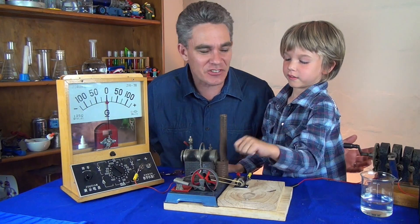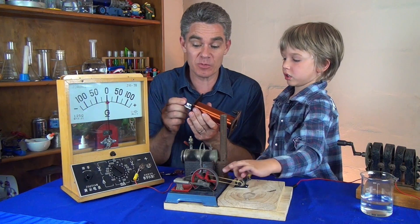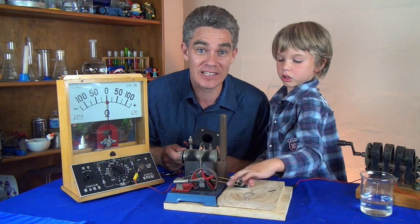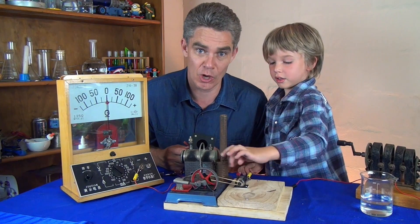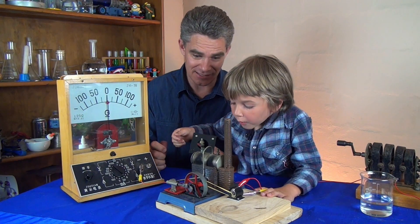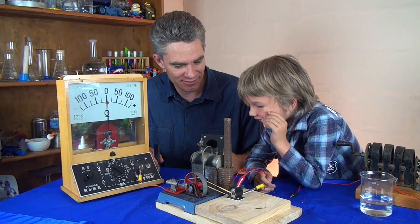Now you know one way to make electricity. You need a magnet and a coil of wire. All you need to do is move the magnet in and out of the coil of wire to make electricity. And that's how most of the electricity in the world is made today. Sam, we'll do another episode where we'll show some other ways to make electricity — we'll show you how we can use solar power. Thanks for joining us. I hope you learned something. Have a good day — see you soon. Bye!